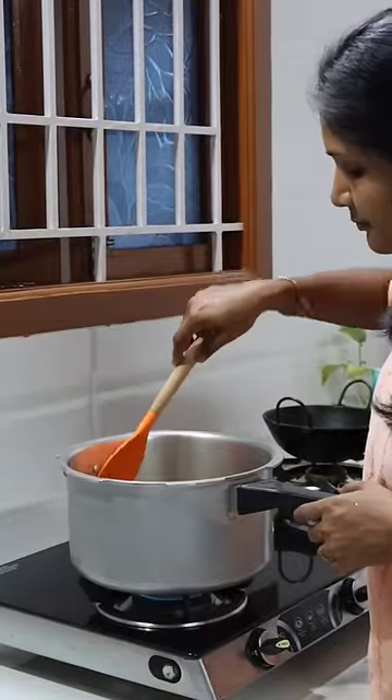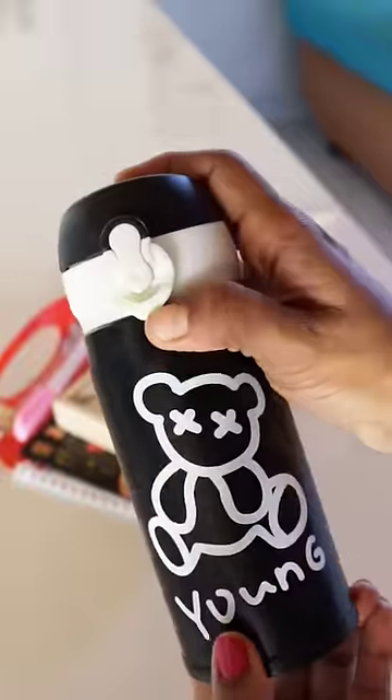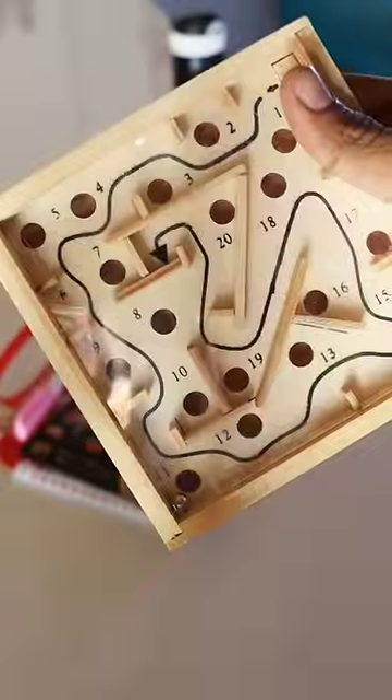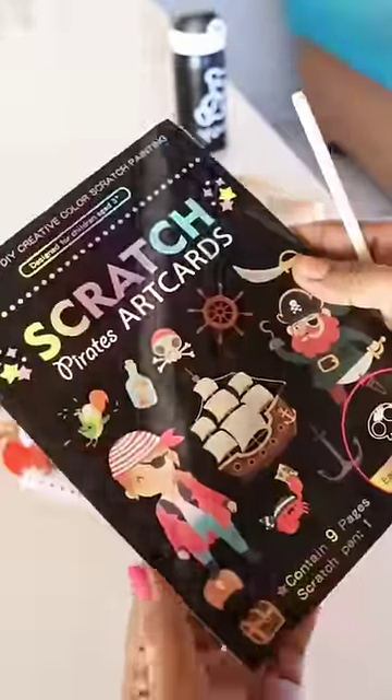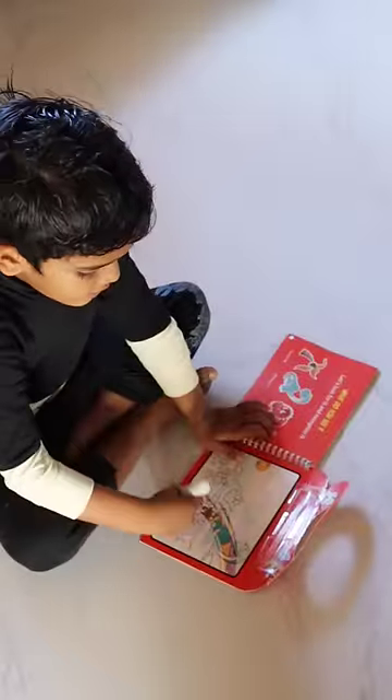On the Instagram page, we have sent the kids' activity page. This includes a puzzle, scratch card, and magic water book. There is a scratch card and a magic water book which is very helpful. Magic water book is my favorite. The pen is very difficult.